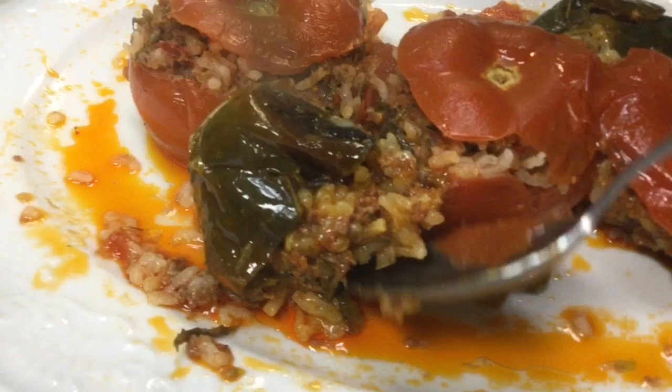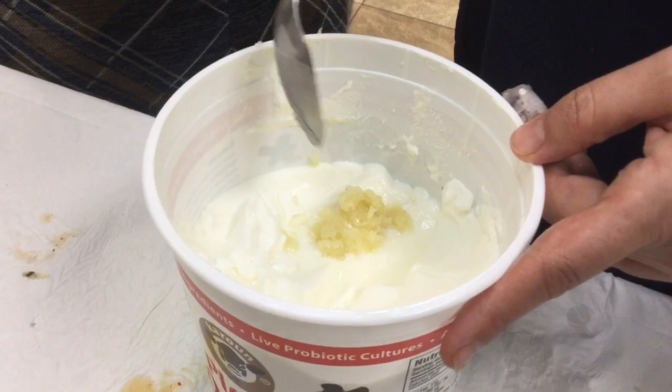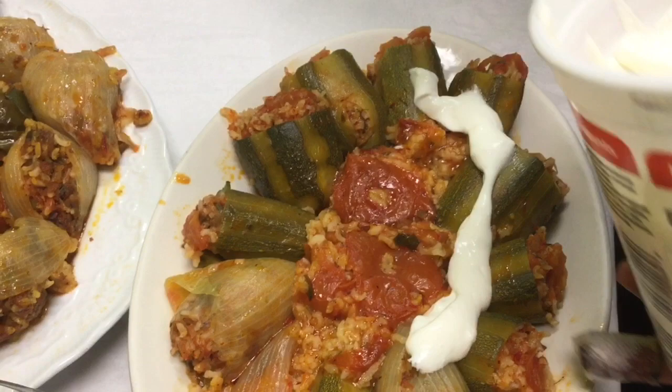Add garlic to the yogurt and stir. Then we're adding a yogurt sauce with garlic onto the stuffed vegetables. This is the vegetarian version.